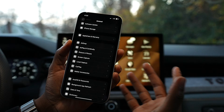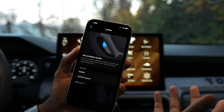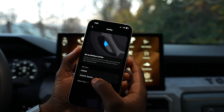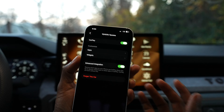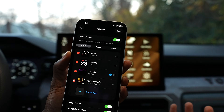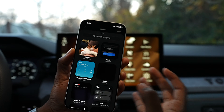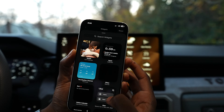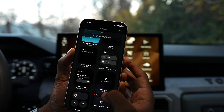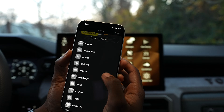On your iPhone, go to Settings, then General, then CarPlay — or just type CarPlay in Settings search. Tap your vehicle and you'll find a Widgets option. Now you can add widgets — Uber, Indeed, Snapchat. This is really cool.